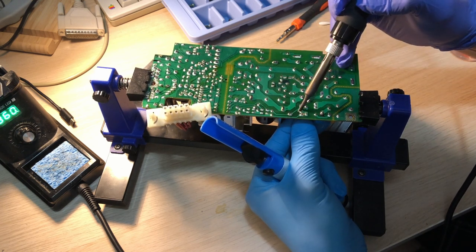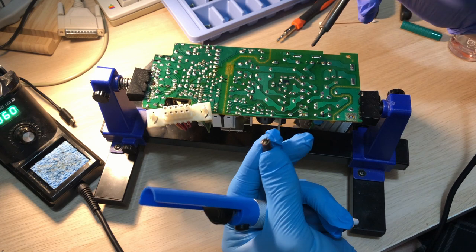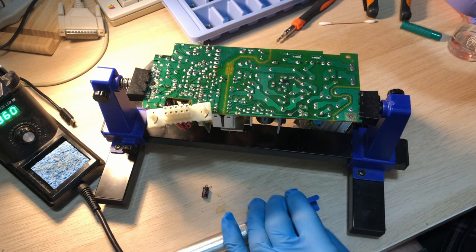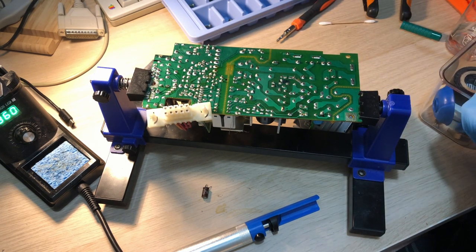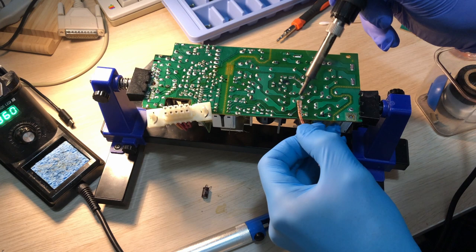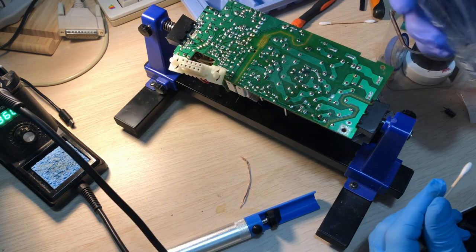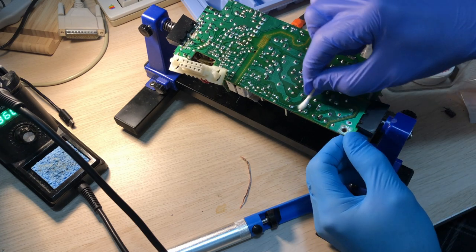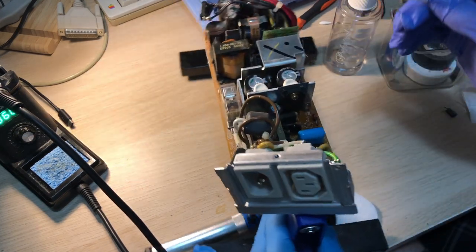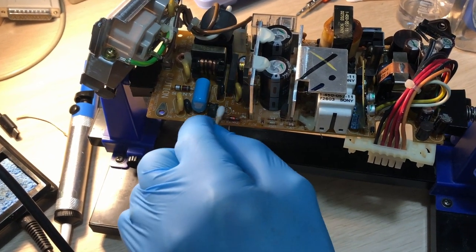With through-hole caps you can just heat it up, suck some solder, and then pull on one leg at a time to squeeze it out one by one. I use some solder braid to get the last of the solder off at the back to make space for new caps, and then try to clean off any flux residue with some isopropyl alcohol — underneath and also under where the cap was. This one wasn't too bad, but some of the others probably will be.